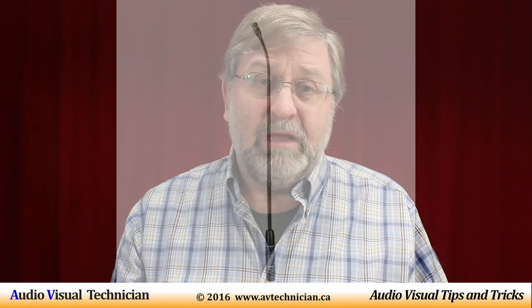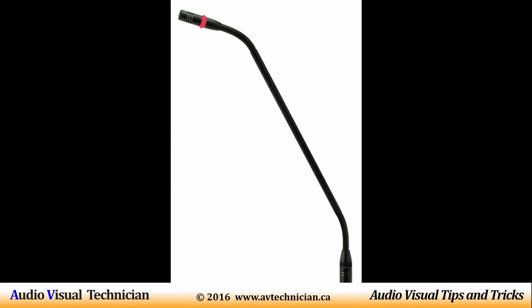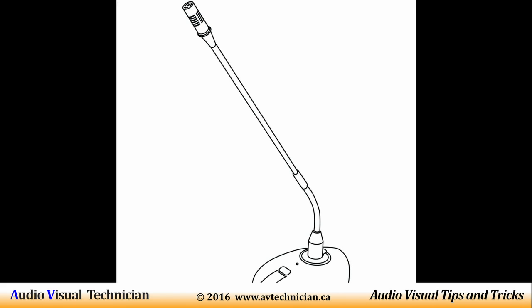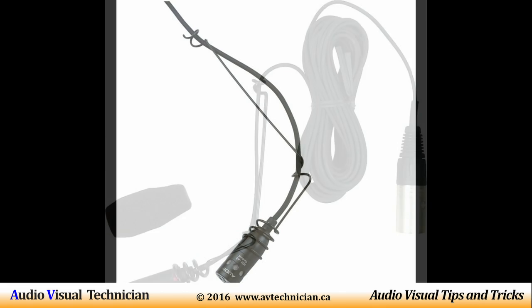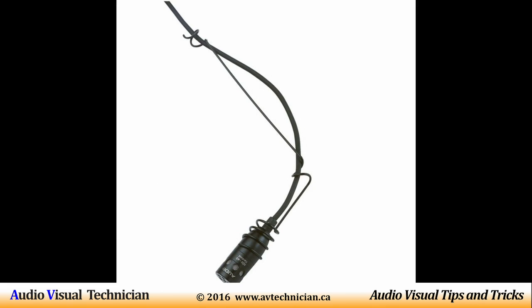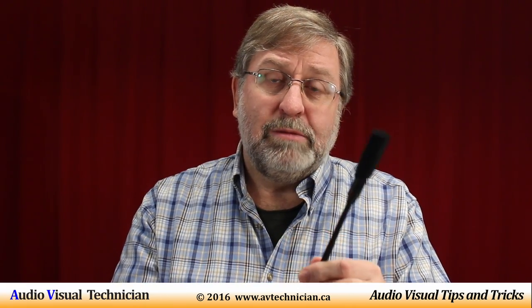A slimline microphone such as this, sometimes called a gooseneck because it is flexible — gooseneck microphones generally need phantom power. Also, a similar type of microphone you might see is a choir microphone. I'll be talking in another video about choir microphones and how to mic a choir or acoustical musicians, but for now we're just talking about the phantom power needed by things like a slimline microphone.